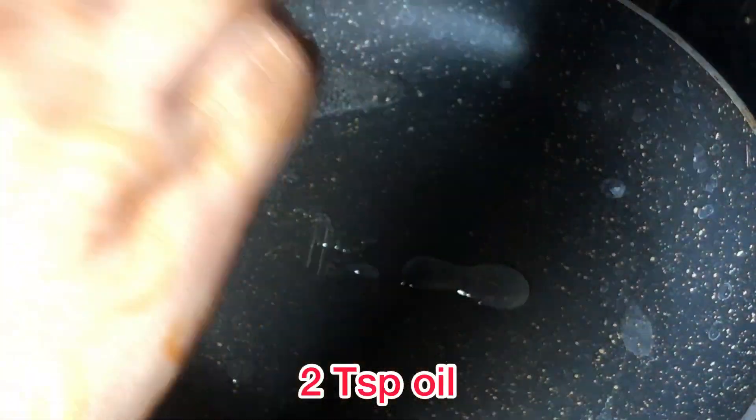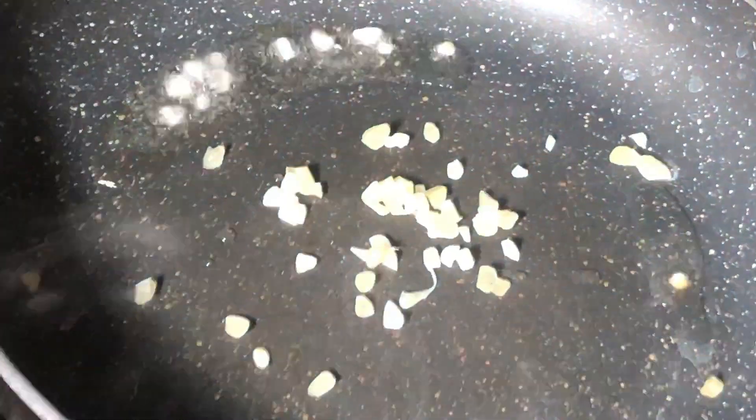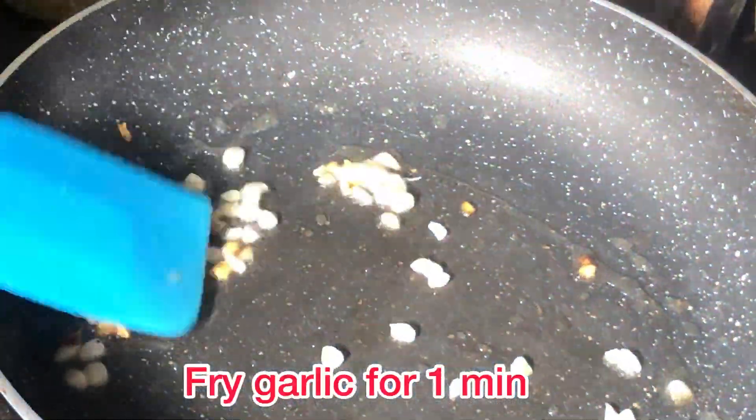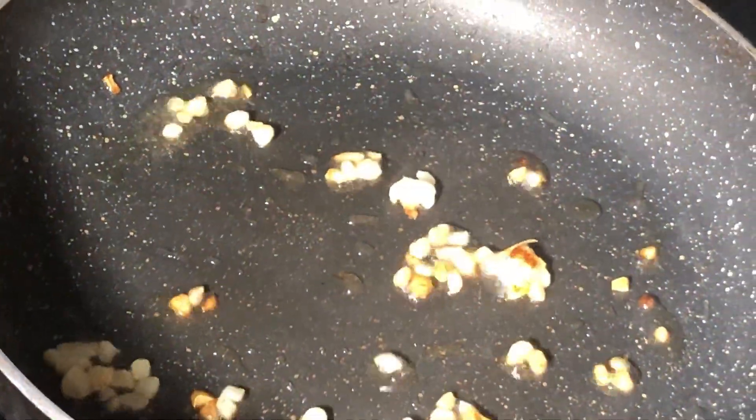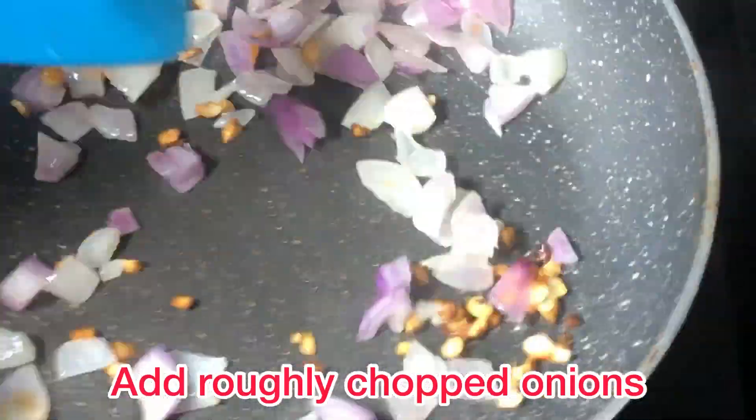Now let's sauté in a pan. Add 2 teaspoons of oil and 1.5 teaspoons of chopped garlic. Now fry it until brown, then add it to the pan.